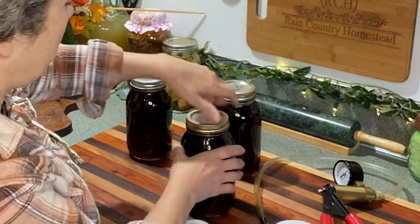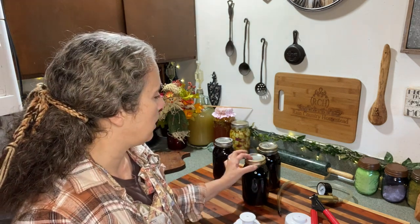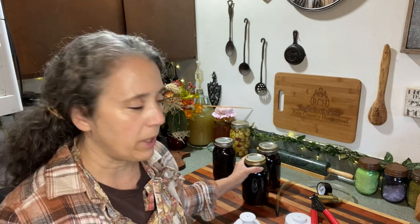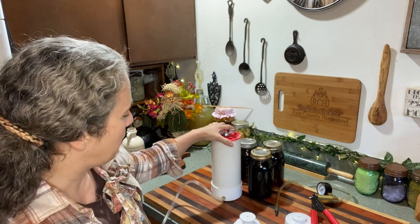Once it's sealed, I put the band on snugly — you don't have to crank it super tight, just snug. That way, if the seal does get lost for some reason, the band is holding the lid in place. When you go to grab that jar, you might not know the seal has come loose, and if the band's not there you're going to get maple syrup all over yourself and your pantry.